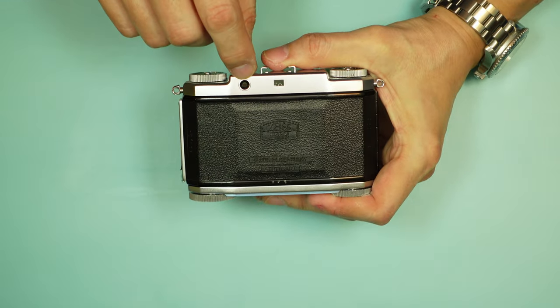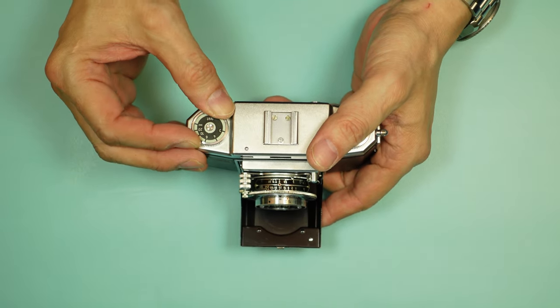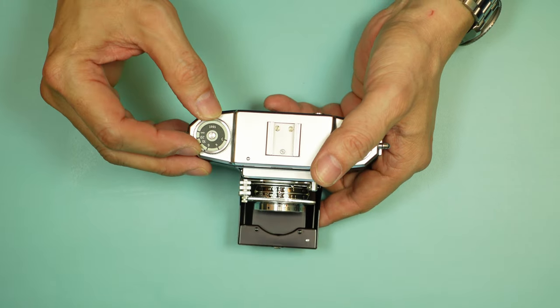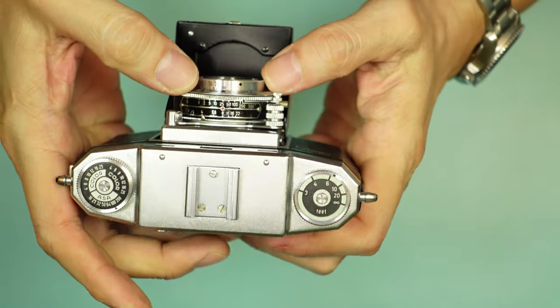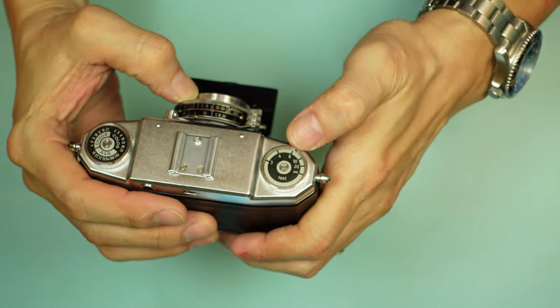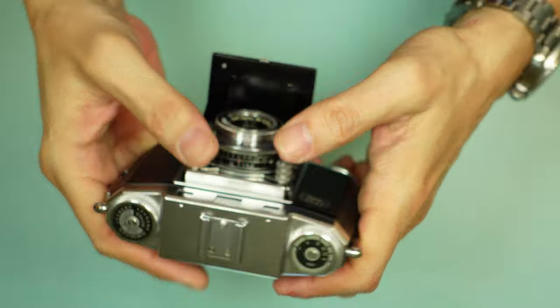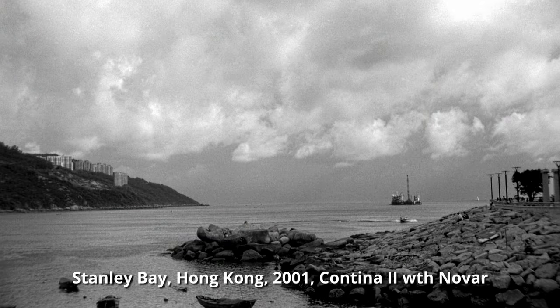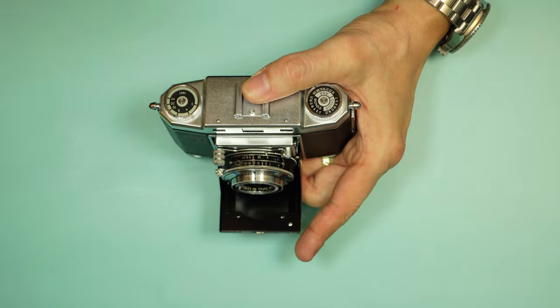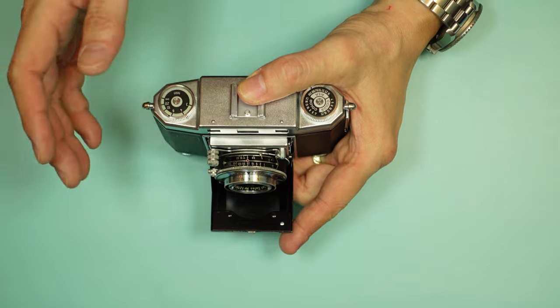On the back you have two windows — one for focusing and one for composing your shot. With the uncoupled rangefinder, using the traditional overlapping-image rangefinder setup, you focus your shot, then read the distance from the scale and set your lens accordingly. So if your subject was just past six feet, you would set the lens to just past six feet. It's a very accurate system. It does tend to slow you down a little bit, making photography a very deliberative process — which it should be anyway.